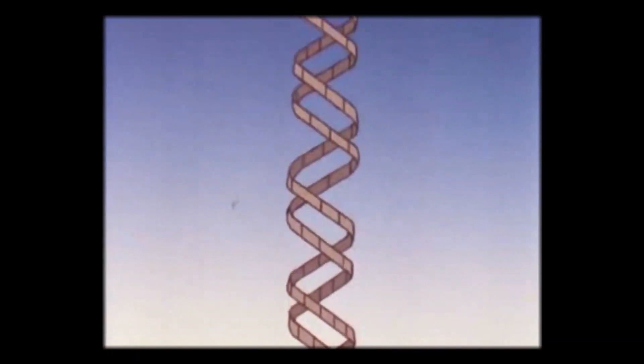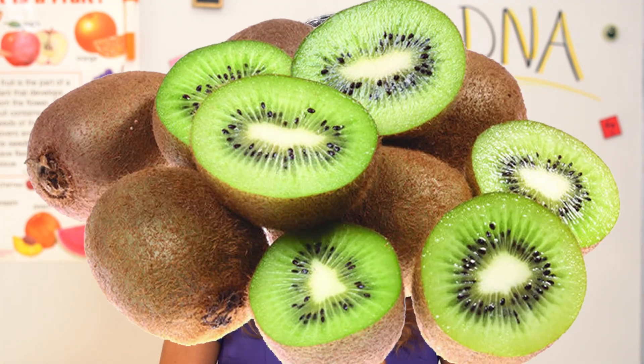Did you know that nearly every cell of every living thing has DNA in it? That's right. This incredibly small chain of genetic code lurks in most living matter, including fruit. It turns out that we can extract DNA from berries, kiwis, and bananas. We're going to isolate the DNA from a large chunk of banana cells and give this down to a science.